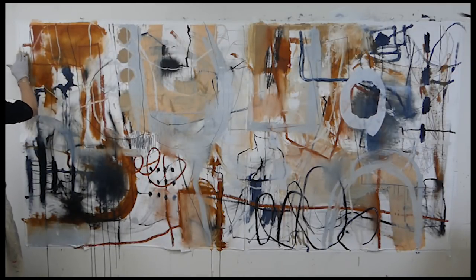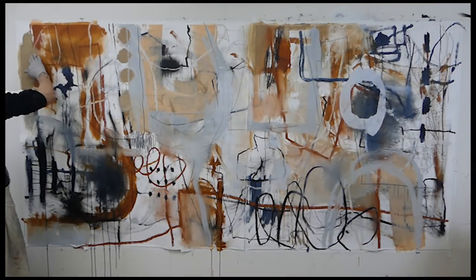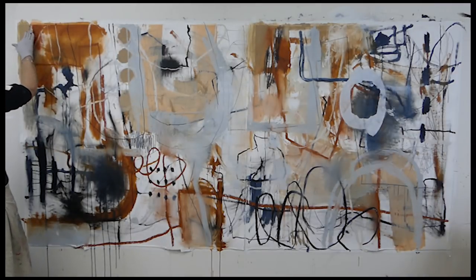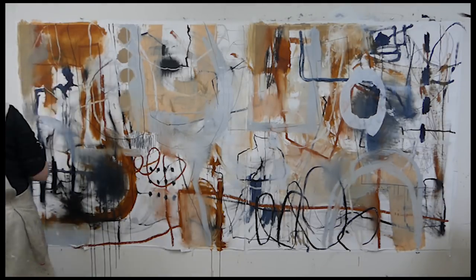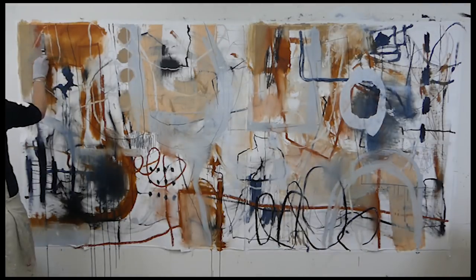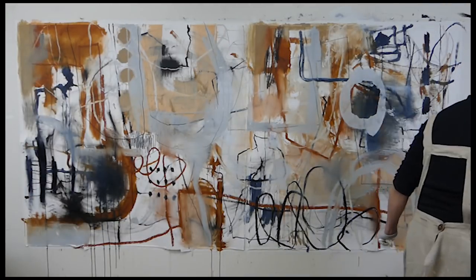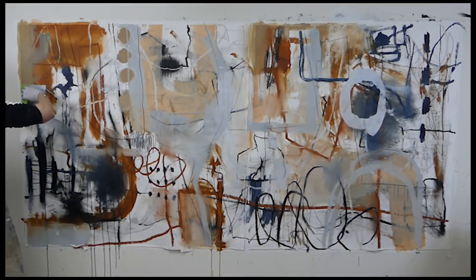Hey everyone, this is Pamela Cowie and this is part two of mark making on a very large scale with cold wax medium and oil painting. These are two sheets of Arches oil paper that was originally on a roll and I hung it on the wall and taped it there. Even from the very beginning there's some rippling that I will have to deal with when I mount these onto panel, but that's going to be another video.